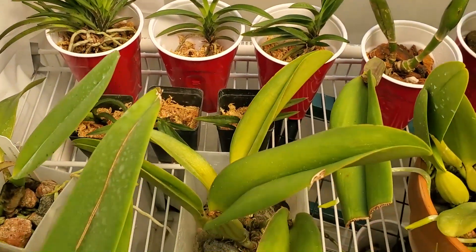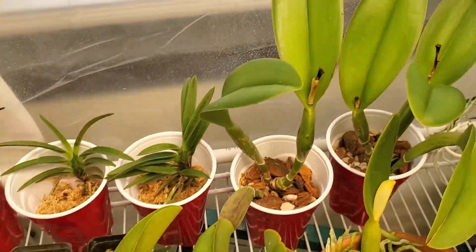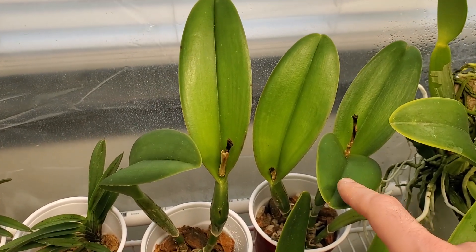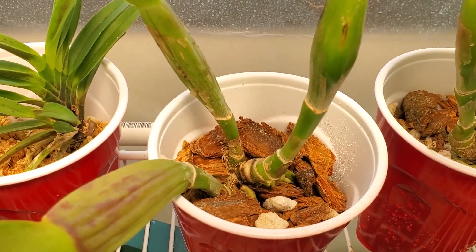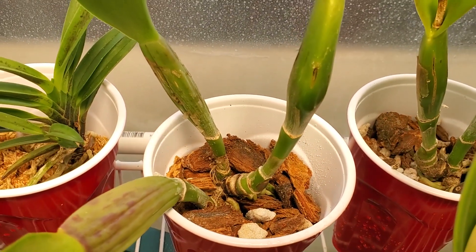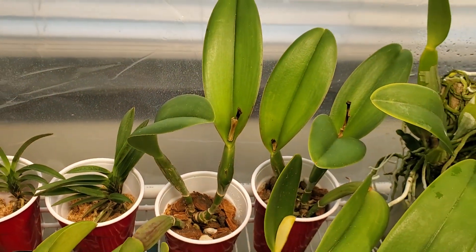Next to it we have Jesse Lee. This is the back bulbs that I'm going to keep of Jesse Lee. And then these are the two divisions that I took — really, really nice, healthy three-bulb divisions. They are starting to root, so that is very good news. Down there you can see the roots poking out. So I caught them just before they started rooting.